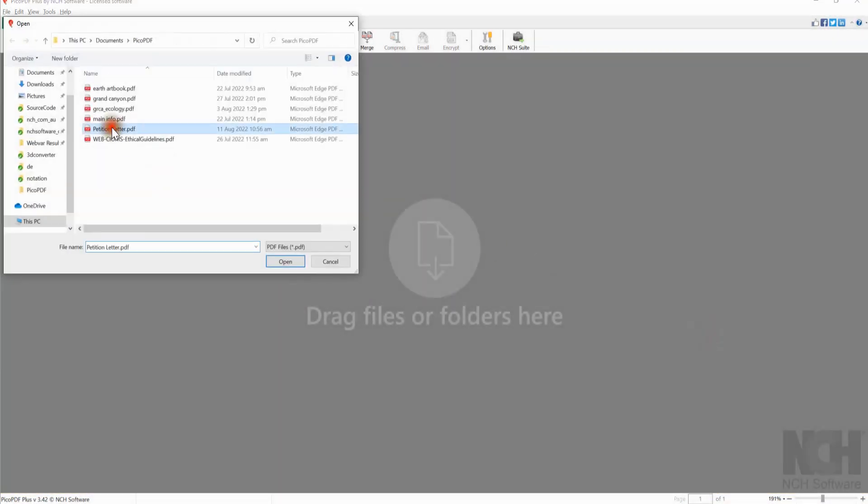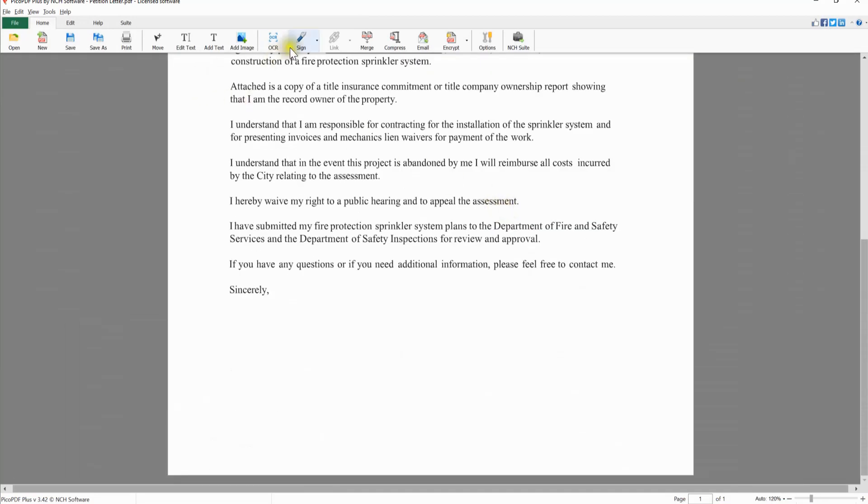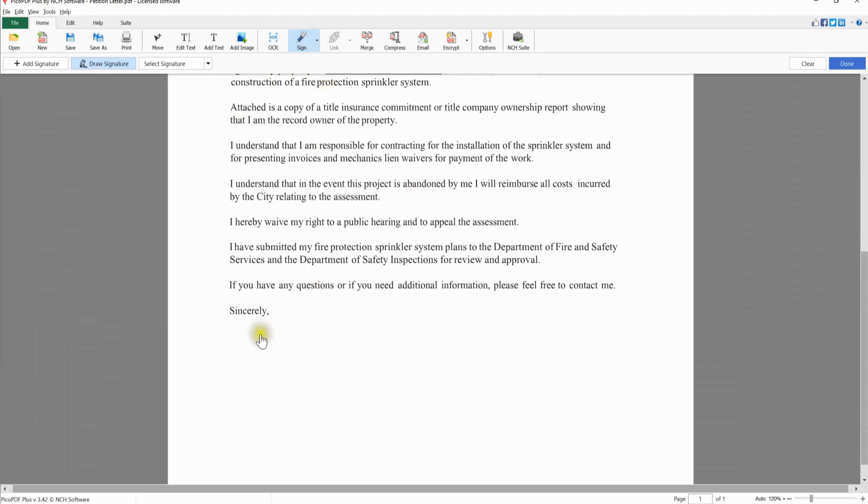Open your PDF that requires a digital signature in Pico PDF. On the Home tab, click the Sign button. Left-click and drag your mouse to draw your signature anywhere on the PDF.